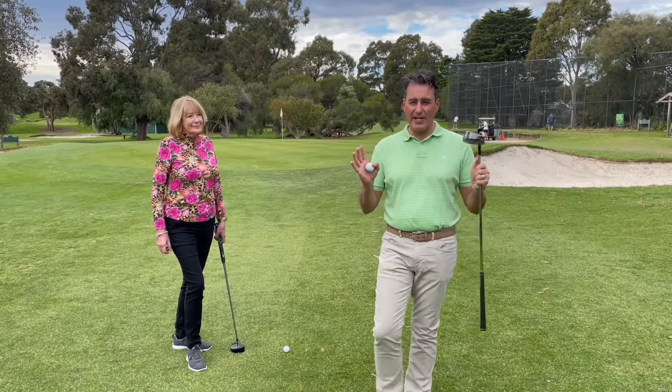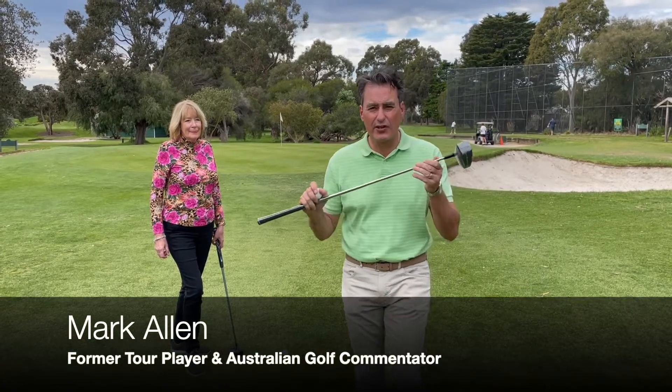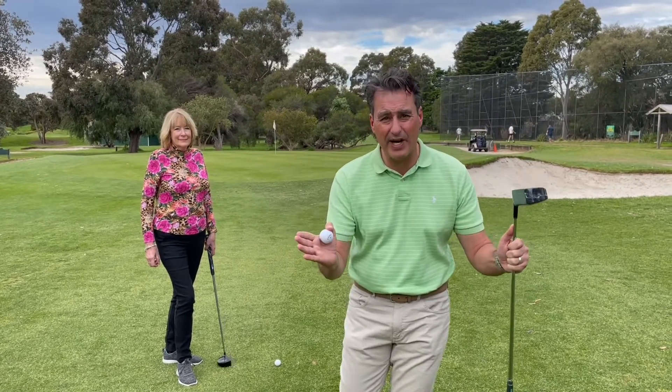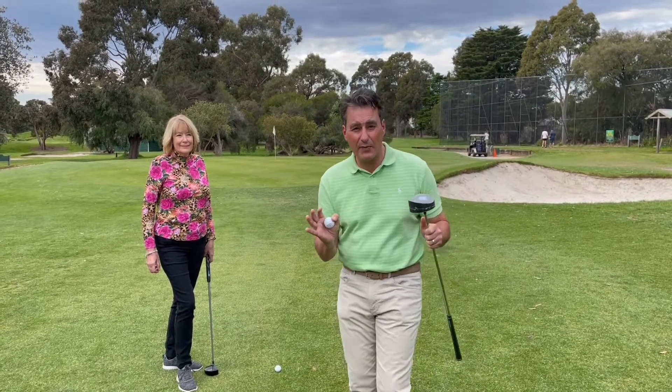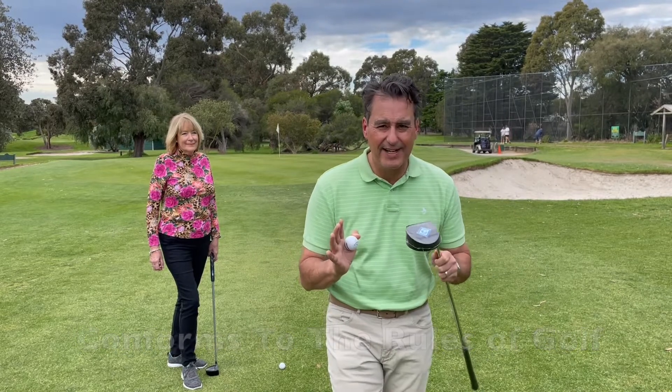Hi there, I'm Mark Allen and I'm here to show you an amazing Australian invention called the Chutter. I played golf for a long time on the professional circuit, and I can tell you that chipping and pitching requires not only great technique but a lot of skill and practice. But this beauty right here can really help you if you don't have time to practice, you've got shaky hands, or poor technique. It's called the Chutter — half chipper, half putter.